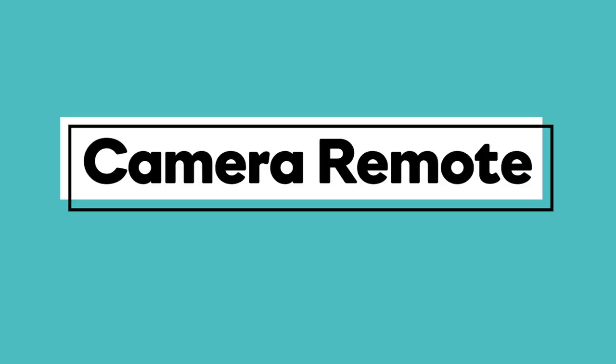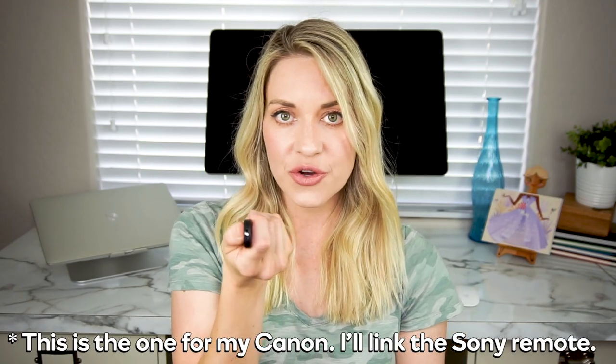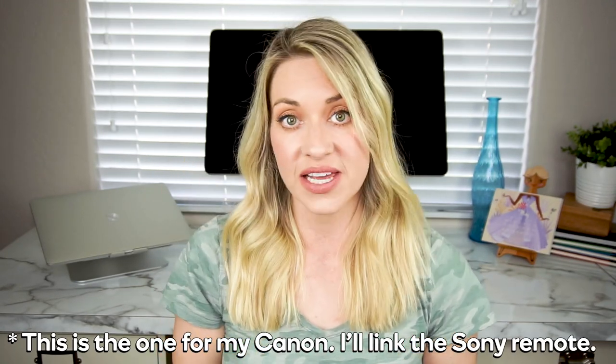Next up is this little remote for my camera — it's awesome and so cheap. You sync it with your camera and it lets you start and stop recording. Before I had this, I'd have to walk around all my lights, trip over things, hit stop, hit play, go back and forth — it was so cumbersome. Now I just press a button and the camera starts or stops recording. You can also take still photos with it. It's non-essential, but it's less than $20 and the convenience is so worth it.